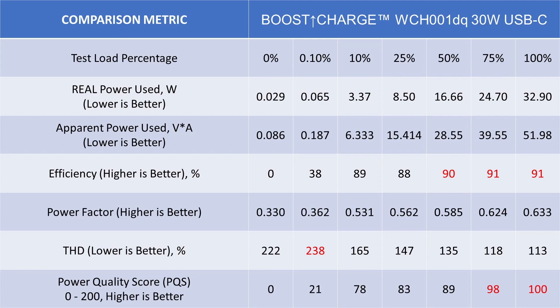Let's go over the overall results. Overall: 90 power quality score — this is tied for the top spot right now. The efficiency actually goes over 90%, hitting 91% for the upper loads, which is fantastic. It's doing a very good job of converting incoming power to output power — a class leader in that field.